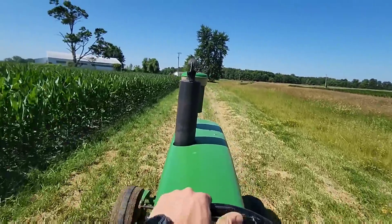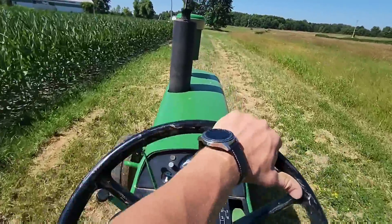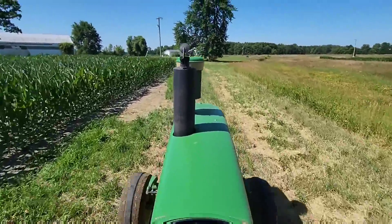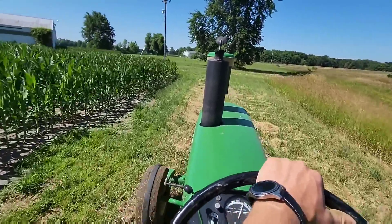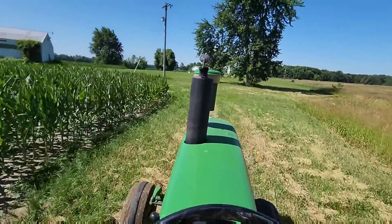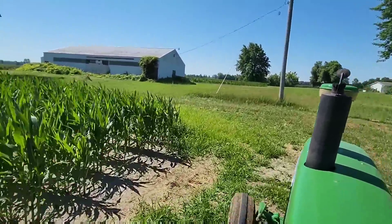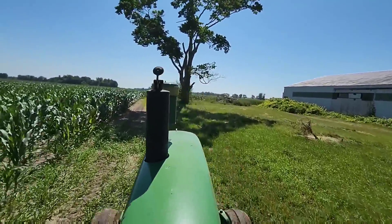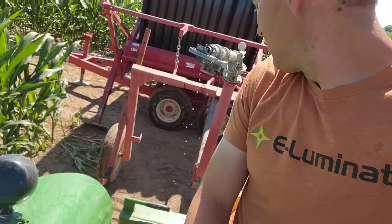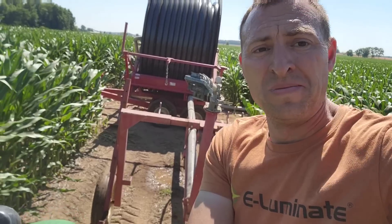Got the traveler moved into the next lane. Taking the tractor out to pull the gun now. My speed control isn't quite as precise with the 4020 as it is with the 7520, but I think we'll be all right. This is a short pull because we're right behind this barn — about a five and a half hour pull. Should be done somewhere around 4:30 to 5.